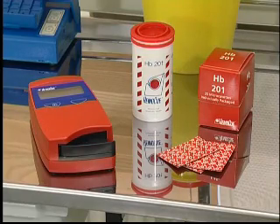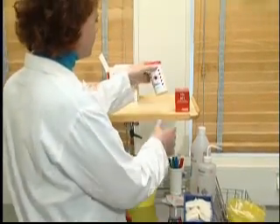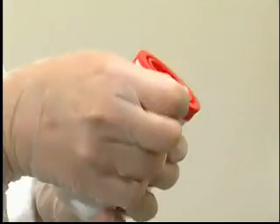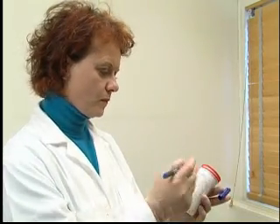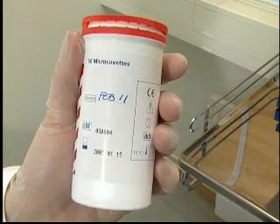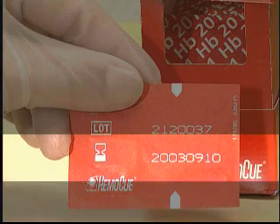The micro-cuvettes are available in vials or individual packages and are to be stored at room temperature. Use the micro-cuvettes prior to their expiry date. Once the seal is broken, the micro-cuvettes are stable for three months. Always keep the vials properly closed, and it is recommended that the date of opening be written on the vial. Each individually packaged micro-cuvette is stable until the expiry date, since only one package is opened at a time.